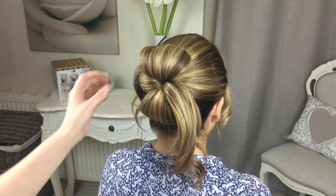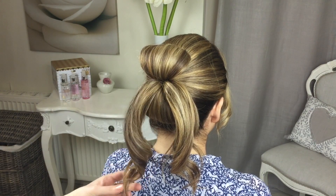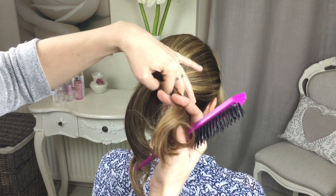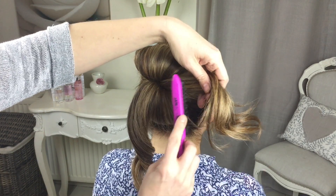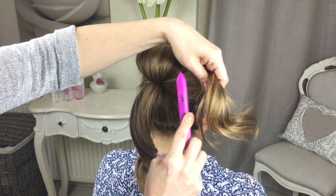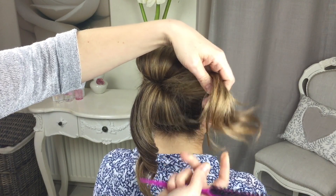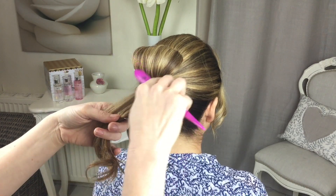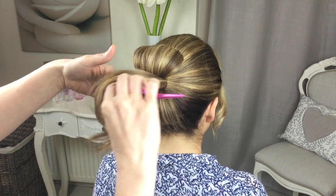You're going to take the right section and give it again a little bit of a backcomb, but on this side, not underneath — just give it a little bit of structure to the hair. Then you're going to take it across this way, making sure that you can't see any of that backcomb.